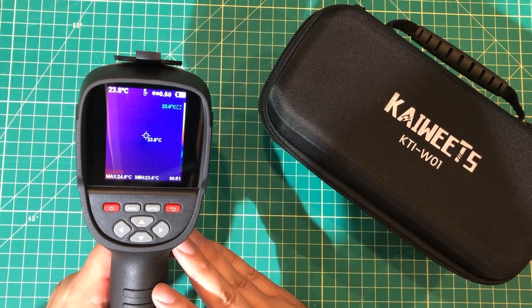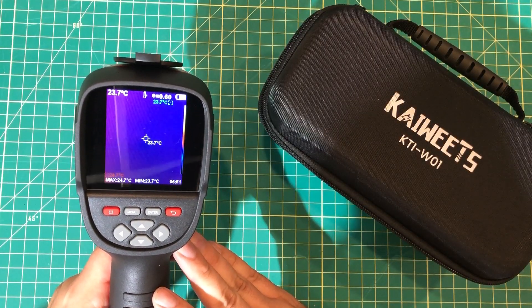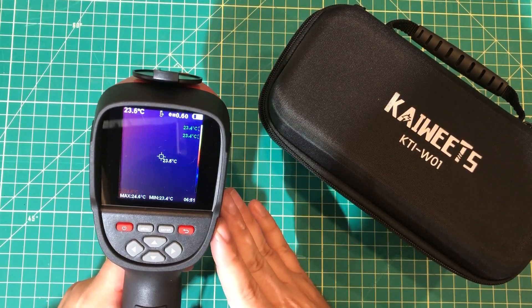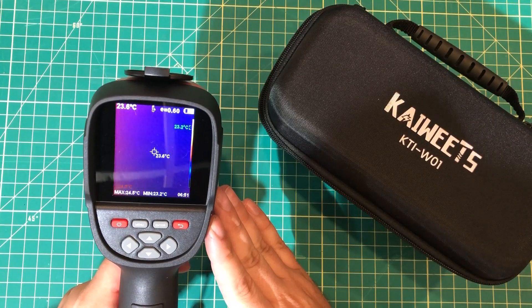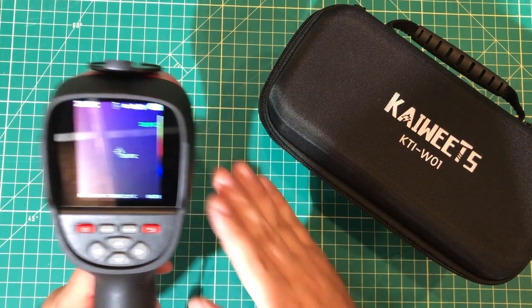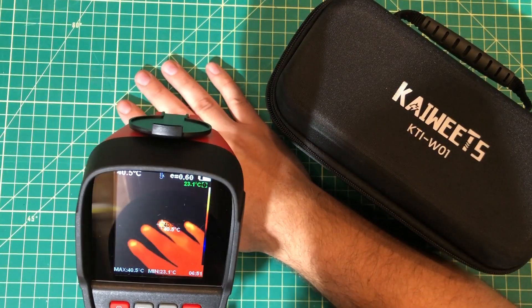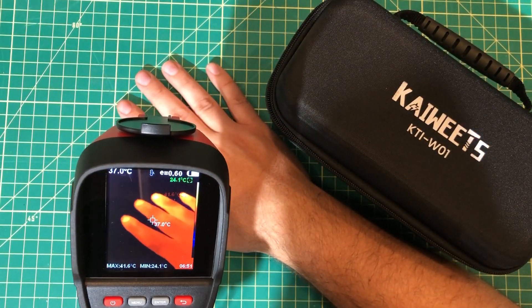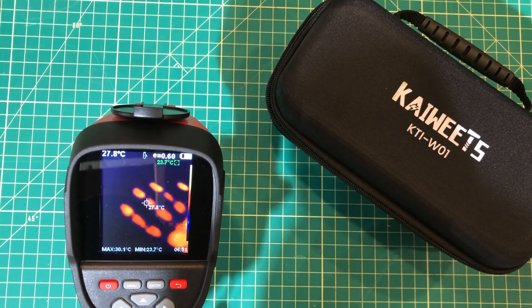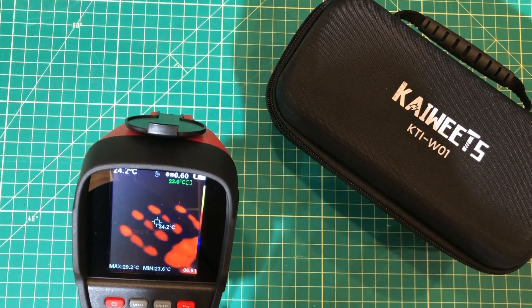Even though I've seen a bunch of reviews of this thing, I was a little bit surprised by just how well it worked. The picture is absolutely crystal clear and it makes it really easy to zero in on which part could be giving me trouble. And once you have the thing, you find yourself doing all kinds of other stuff with it — like measuring your hand and taking it away and seeing that your handprint is still left there on the mat.